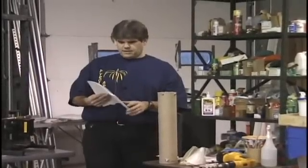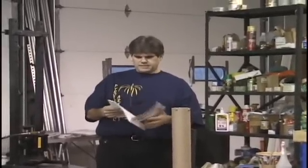Today we're going to be making Clark's Giant Steel Fountain. This fountain's been around for 50, 60, 70 years.